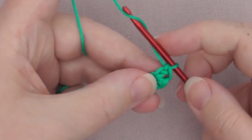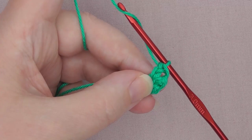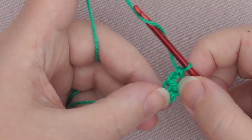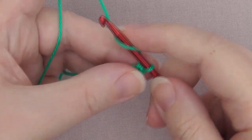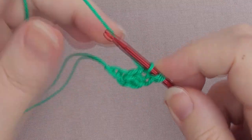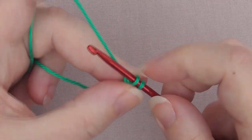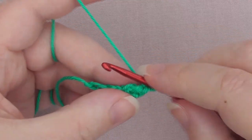Now we want to double crochet again, and we're going to repeat this all along — 1 single crochet, 1 double crochet, or in UK terms that's 1 double crochet and 1 treble crochet — until we've got 16 stitches total. Just keep doing this: yarn over and create that chain, then yarn over through 2, and yarn over through 2.